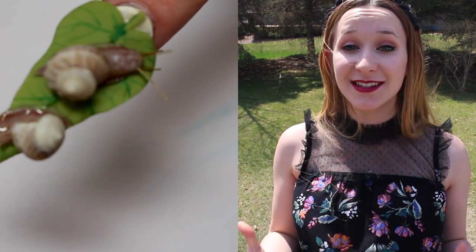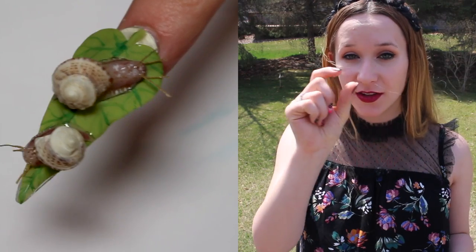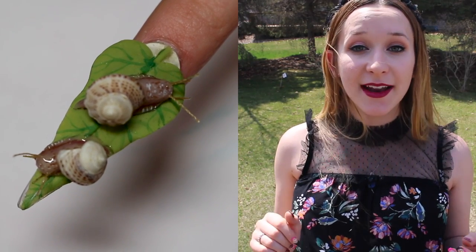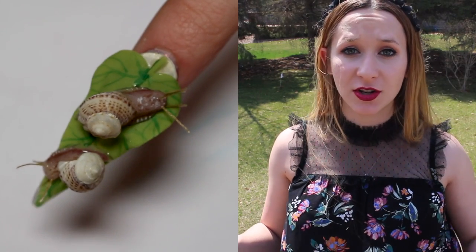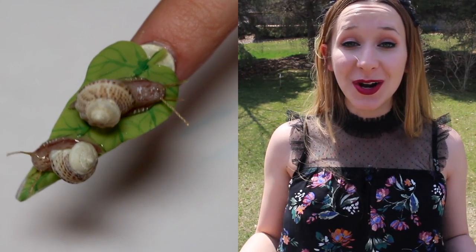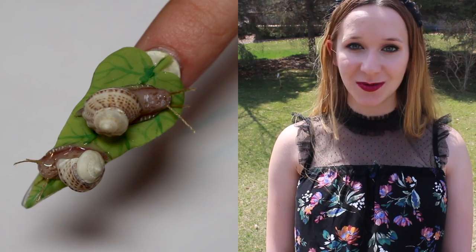Doing a snail design on a nail has been on my bucket list for so long. The main problem was finding the perfect little shells. Every time I was at a beach I was looking for my little snail nail shells, and then I decided to go through shells I've had since I was four from a trip to Mexico — and I found them. I love this, they turned out adorable. Don't forget to click subscribe to see all my future videos.